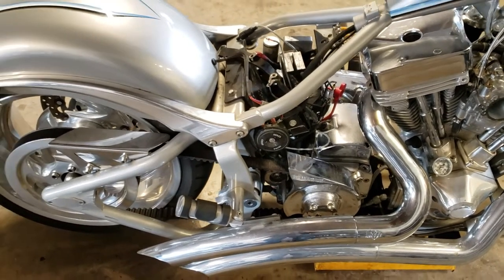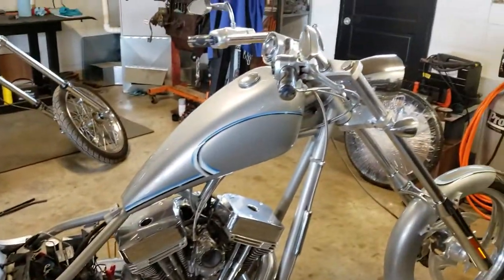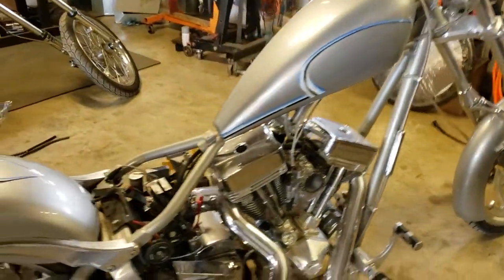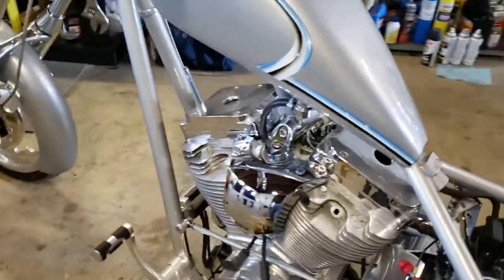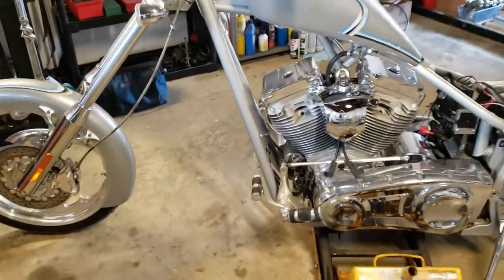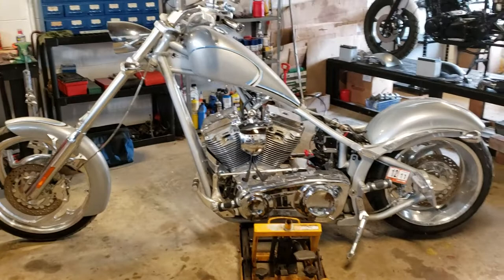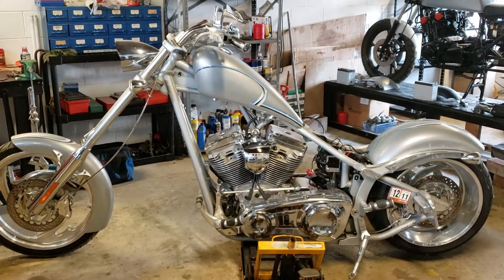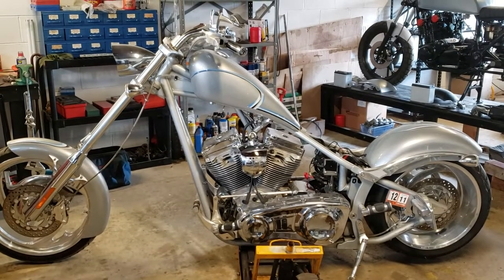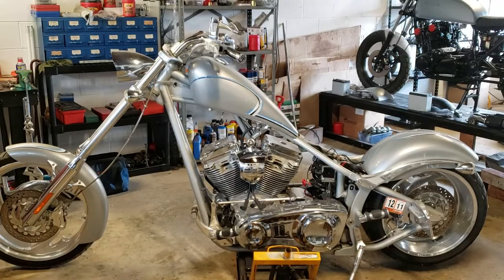I'm also working back on an '81 FLH — got some things resolved on that, so I'll be doing that while I'm waiting on the parts. I've also got another chopper right next to me with some situations to solve, but we'll talk about that another time. Thanks for watching — stay tuned, because in a week or two we will have this thing fired up and running, take her for a little spin. Peace out.